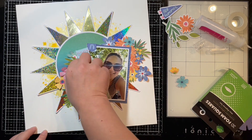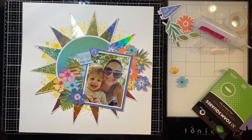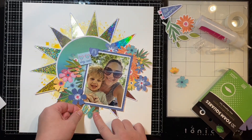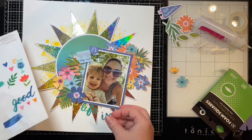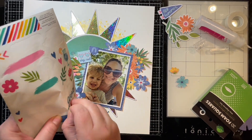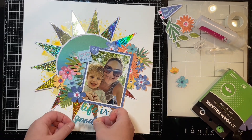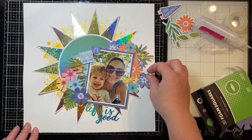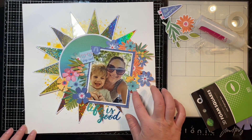Here I'm just fluffing up the edges of all my little petals, making them dimensional and giving them some texture. Then I'm going to go ahead and adhere down my title, which is just going to say 'Life is Good.' This was super easy because I have this sticker left in the sticker pack I'm using, though I'm getting down to slim pickings on this collection.